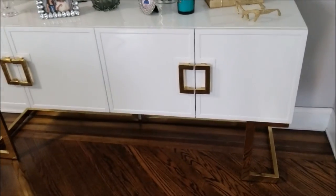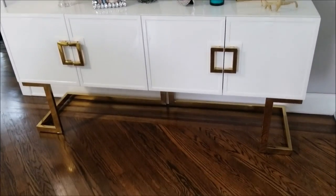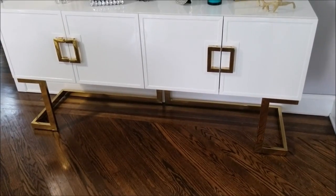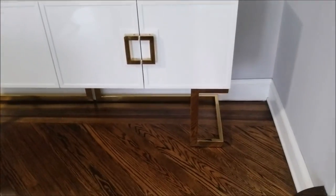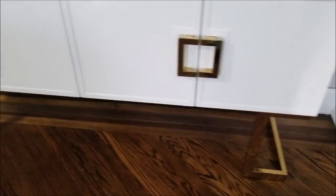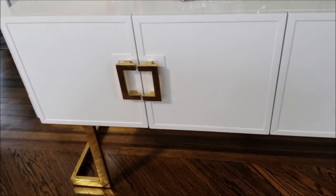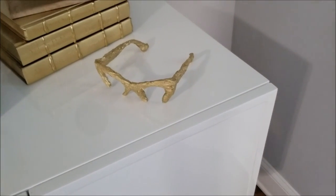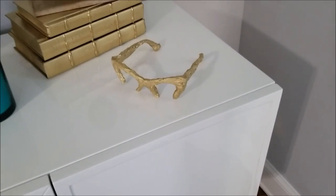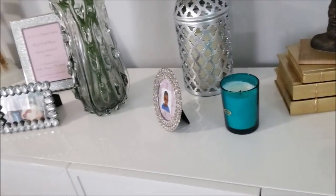My sideboard here — many of you who have been watching my videos will know I had a darker piece with a mirror front. I got a bit tired of that and decided to switch it out to something bright and white. I watched this piece on sale for almost a year; it went from $2,900 down to a little over $1,000, and I got it at a further discount for under a thousand.